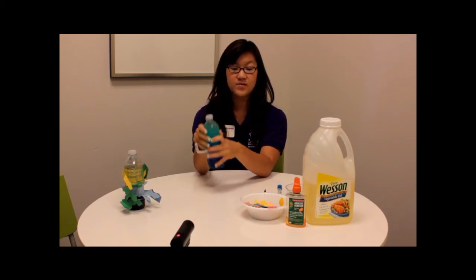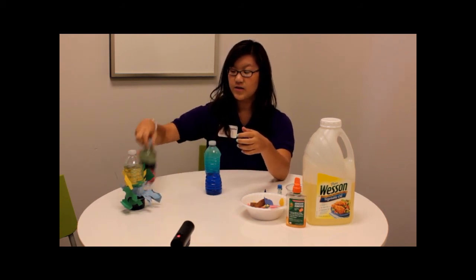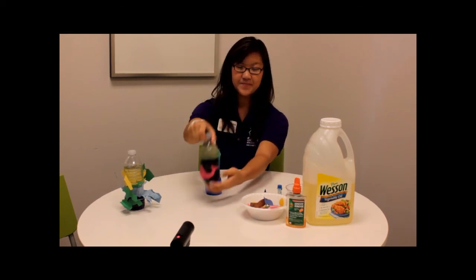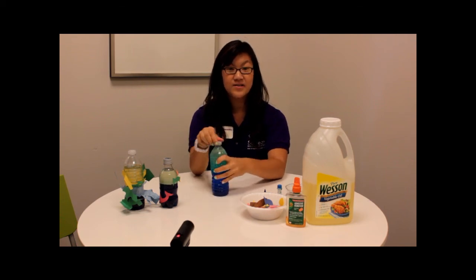Now you can decorate this however you want to. We have some paper fish over here that you can tape onto the outside. You can also add some seaweed, some anemones and stuff like that. And you can color with a sharpie — like we created a whale over here. You can also add some glitter into the water just to make it more fun.